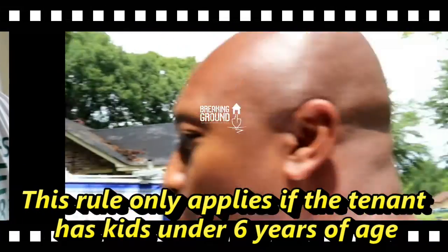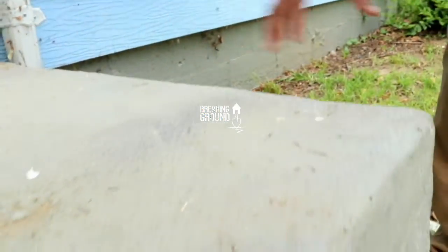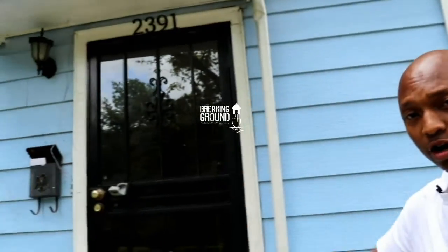Coming outside, we see the brick. The porch has been painted — the paint is good, no chipping or flaking paint. Keep in mind, chipping and flaking paint rules apply not only on the inside but on the outside as well — on the exterior of the house, on the porch, on the door, the whole nine yards.